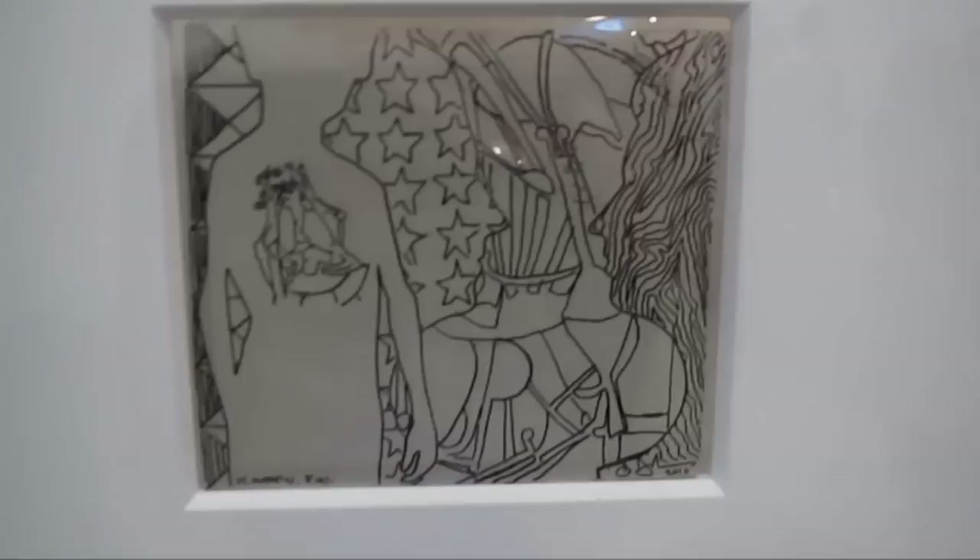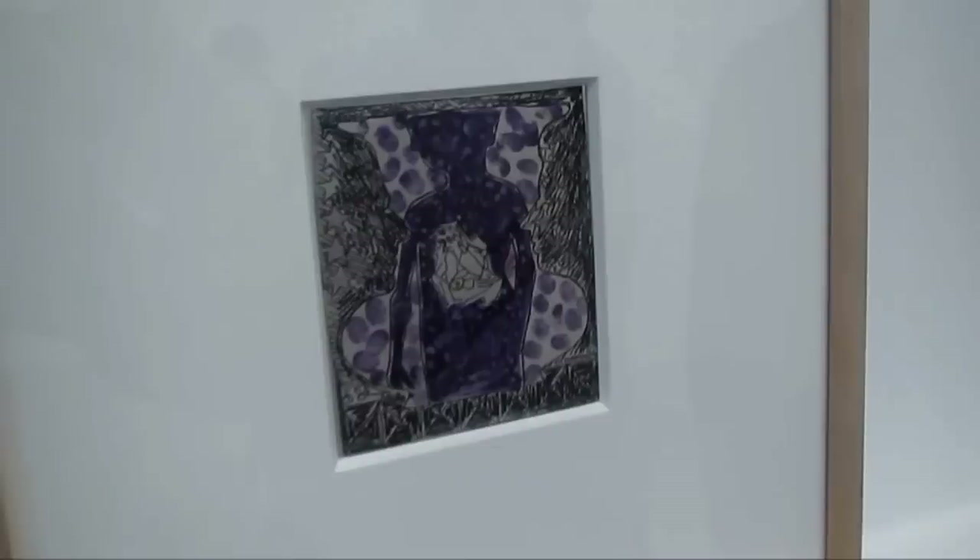We've got some works on plastic — this is ink on plastic. Looks like part of his Four Seasons series, untitled.